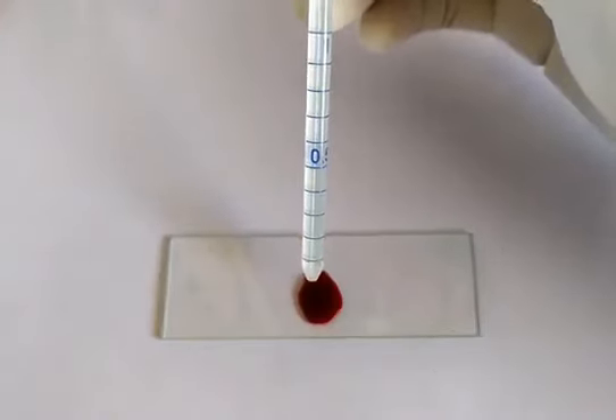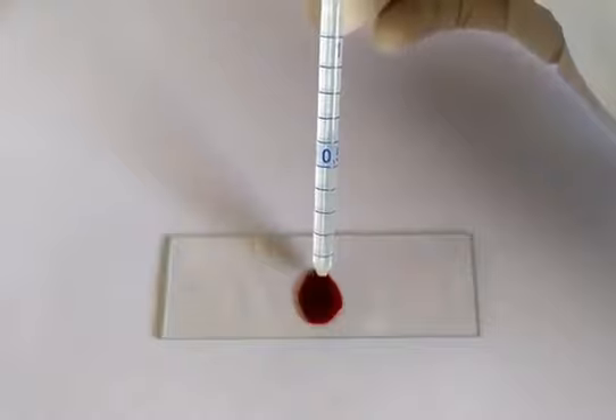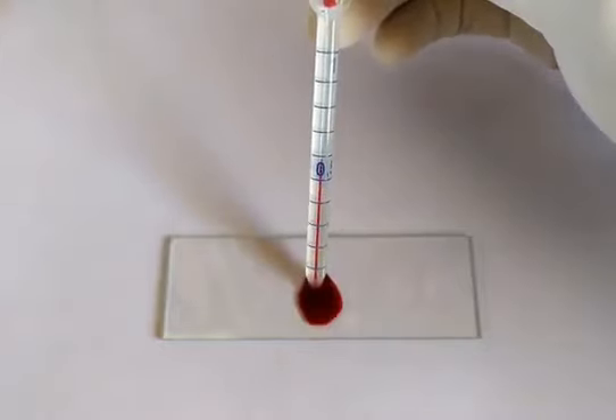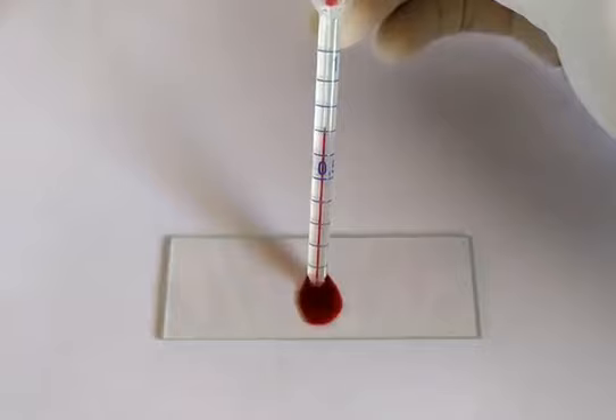Take the RBC pipette pre-cleaned with alcohol. Draw the blood sample till the 0.5 mark using your mouth or a syringe, while taking care to avoid any air bubbles from entering the pipette. This step requires a bit of patience and practice.